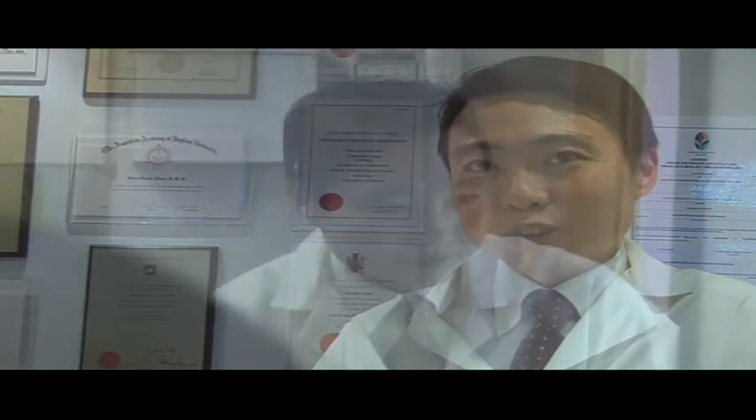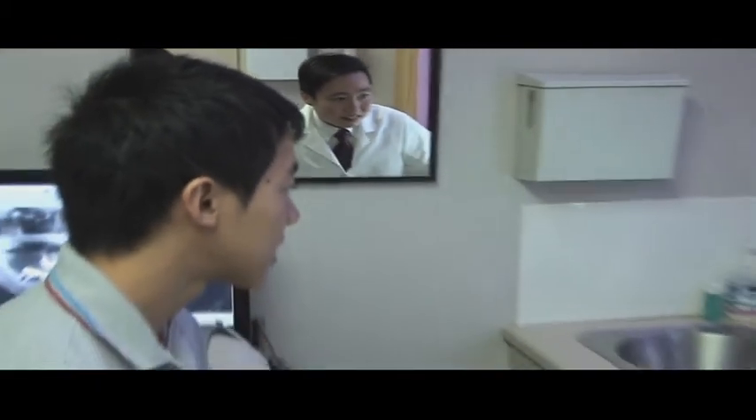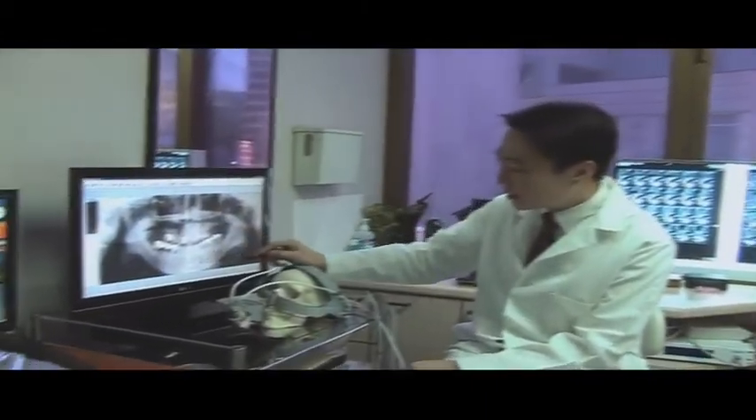We have patients as young as teenagers who have a developmental growth abnormality where the jaw may be longer or shorter, and we can do corrective surgery to harmonize the face. All the way to more mature members of the public who may have lost some teeth or may have a shrunken jaw due to aging and atrophy — we can rebuild the jaws and the teeth using advanced technologies.